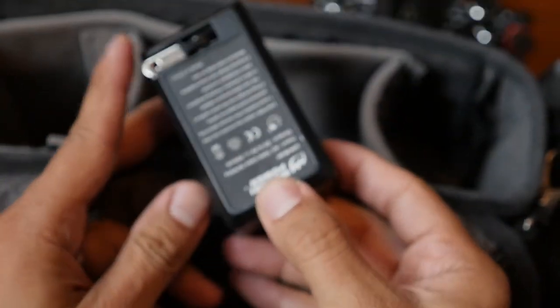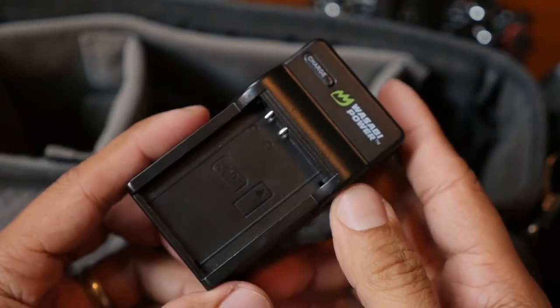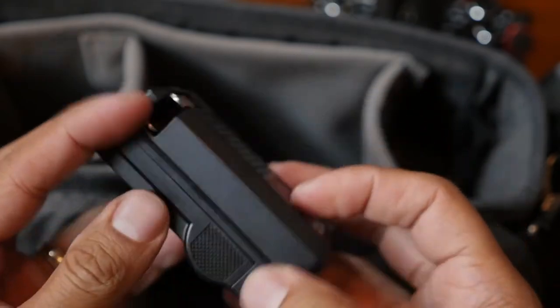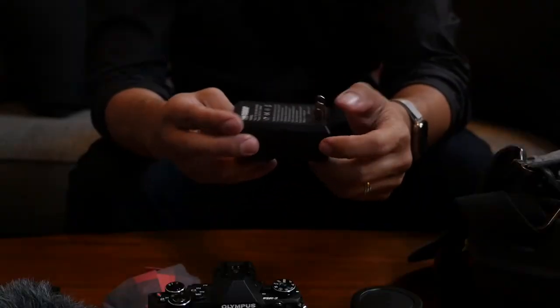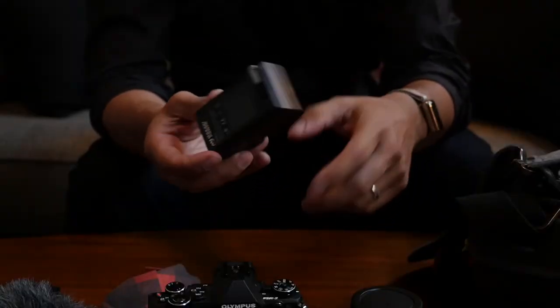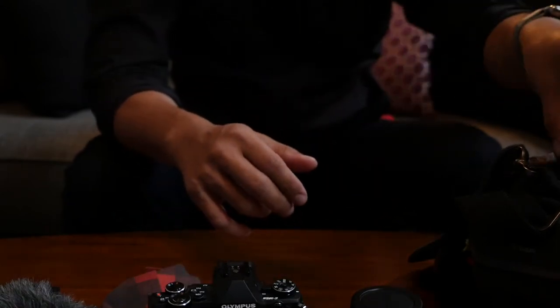In the unpadded section of the bag I keep my Wasabi battery charger. I love the small size with the foldable plugs. I have a few of these lying around because I buy them in a kit with two batteries included for around 20 bucks. I'll be sure to post a link to this in the description below, as well as all the other gear here.